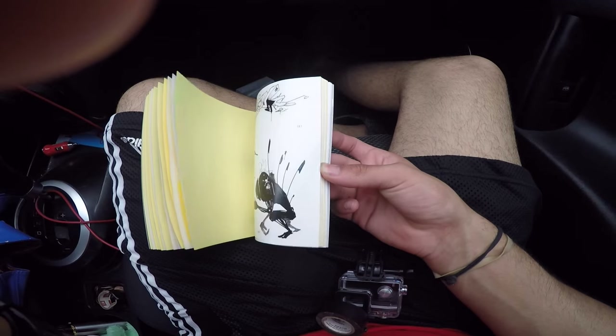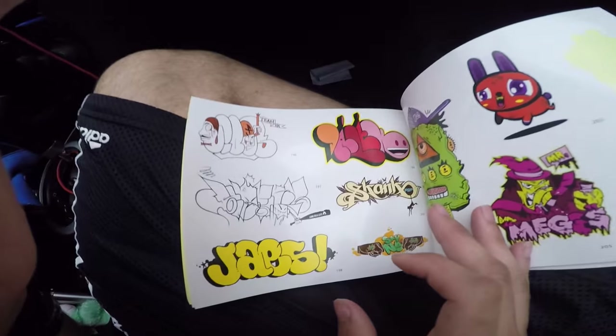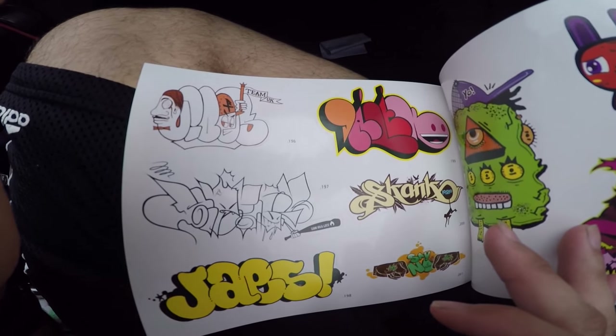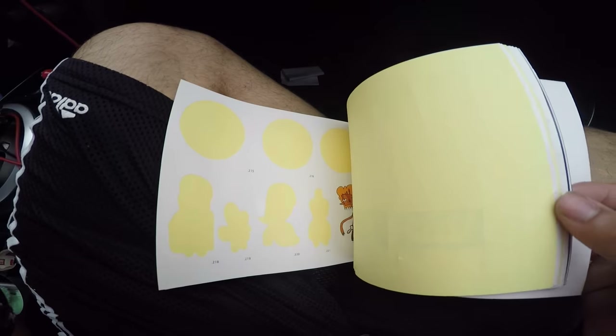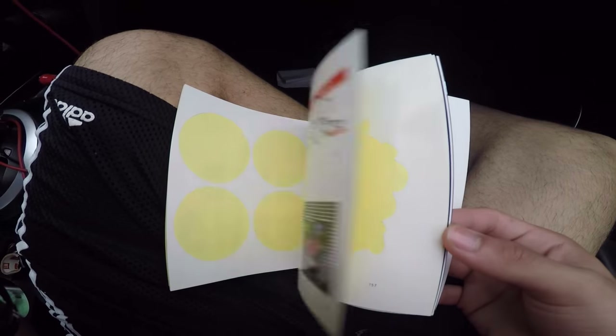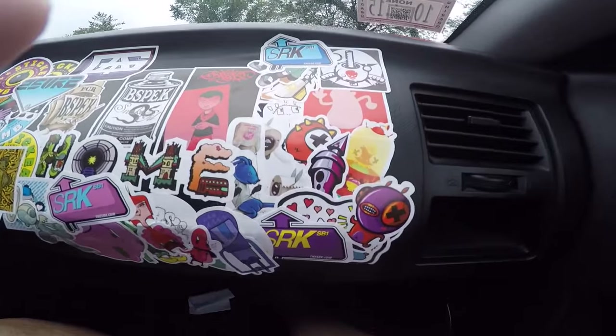I kind of want to have that graffiti theme. Here's the graffiti that I found right now — look how beautiful that is. I basically used the lame stickers on it first.